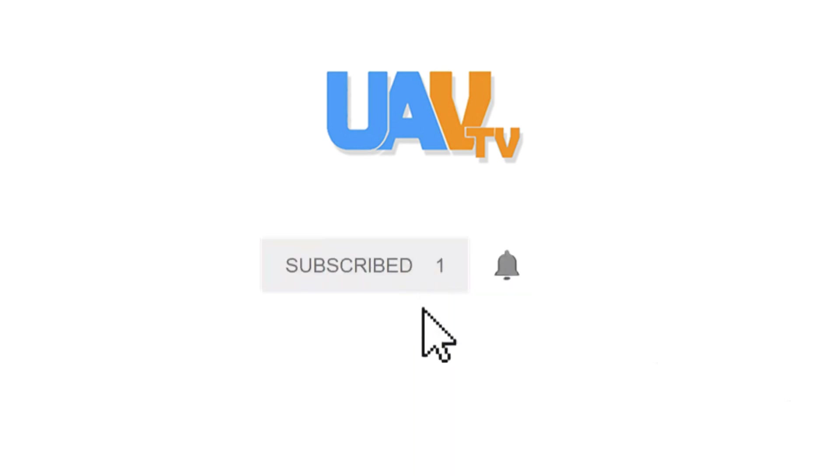Hey, if you like the content of this video, help us out and click on the subscribe button. Hit the bell icon for notifications of newly released videos and be on the lookout for upcoming giveaways.